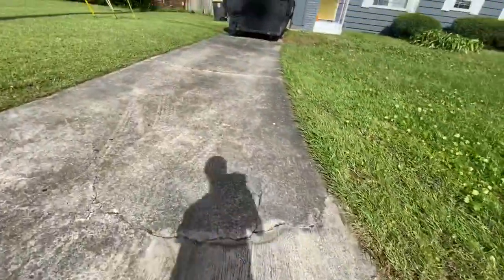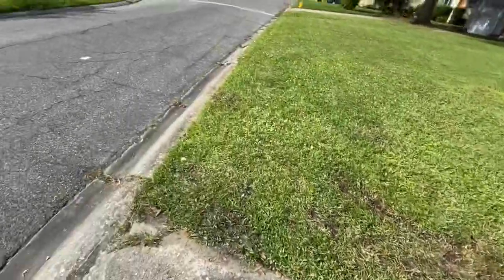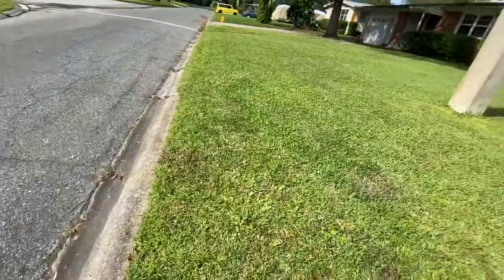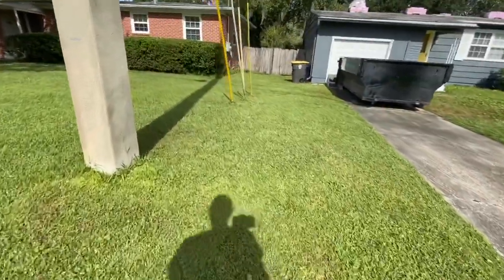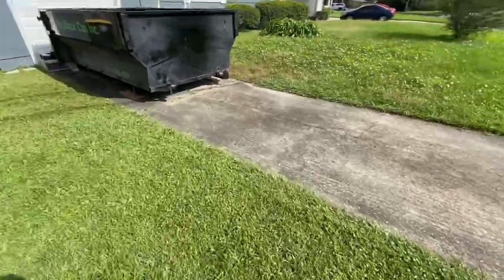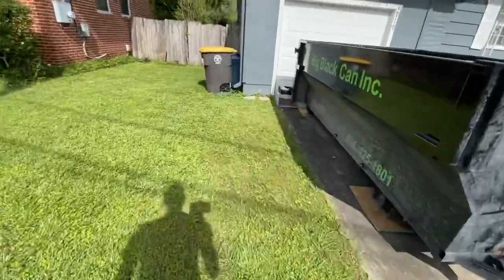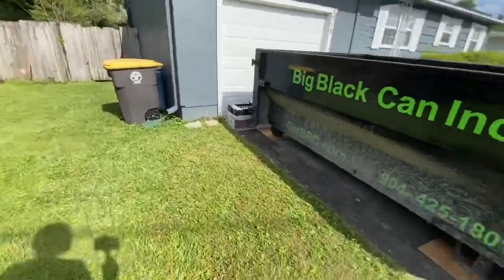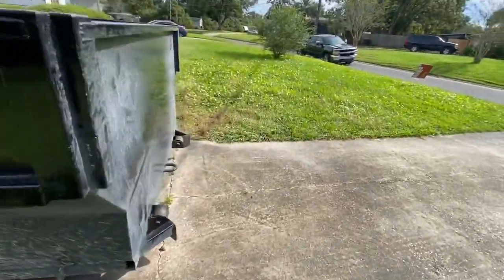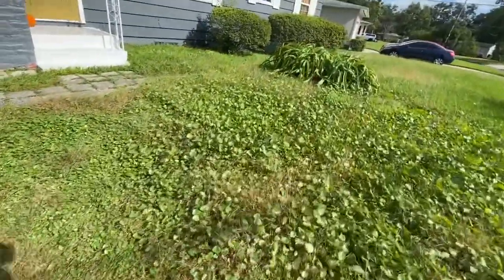Here's where we'll have to create a new edge for the driveway on both sides. The left side isn't as bad as the right side. This side looks like whoever is cutting the neighbor's yard is going all the way to the driveway, but we'll still charge to cut it when we do our cut.